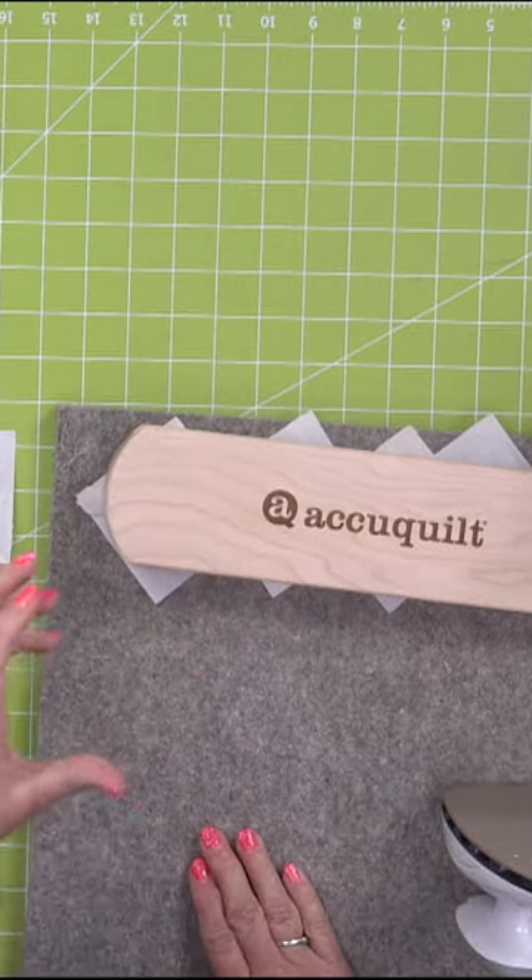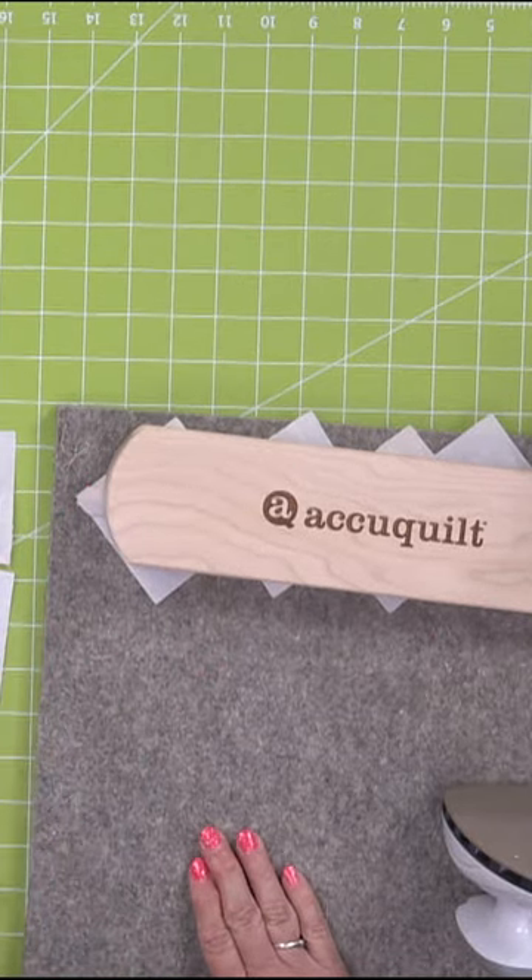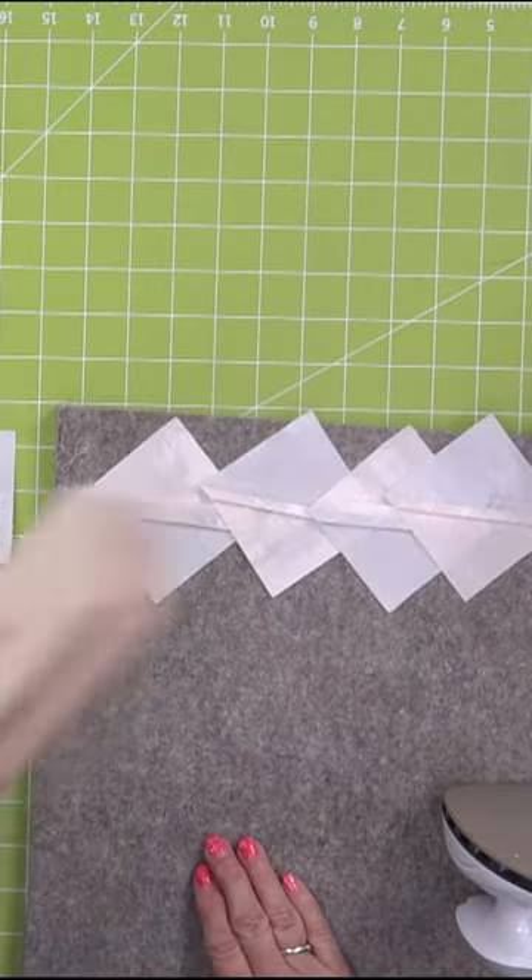It's solid maple and it will hold — it will absorb the heat. And it just works really well.